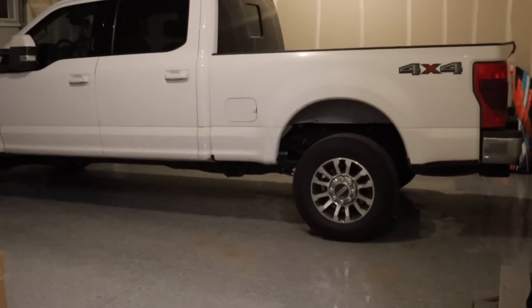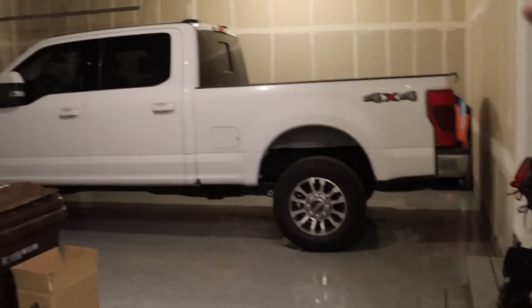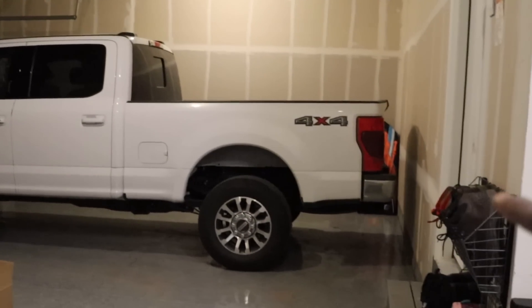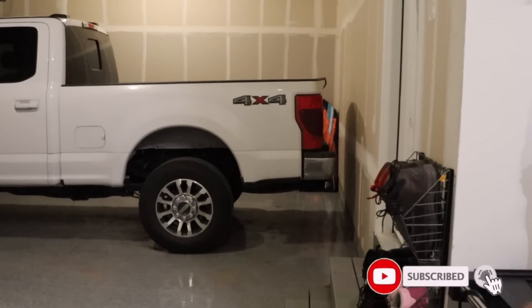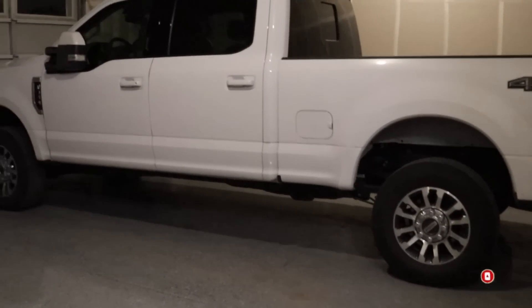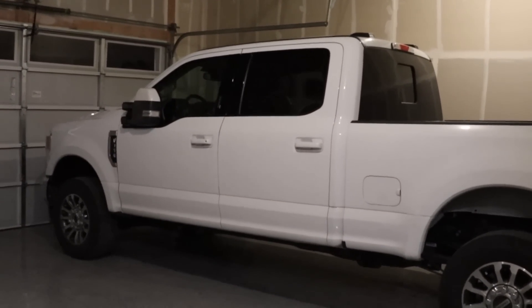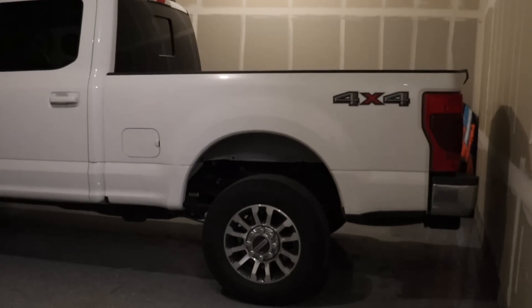So naturally what most people do is they go for the lowest gear they can get. This truck here is an F-350. It has a 3.73 axle ratio in the rear end. Now that's the standard axle for this truck. If you get an F-250, it's a 3.55.